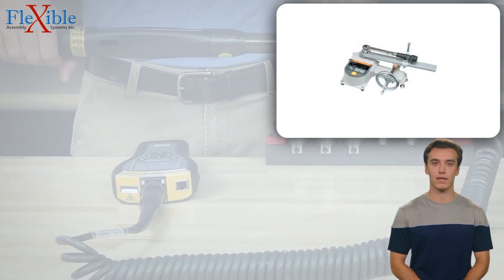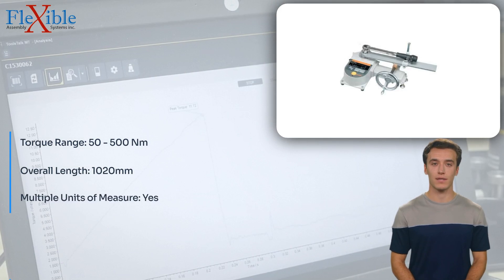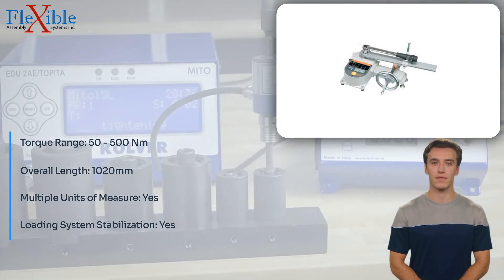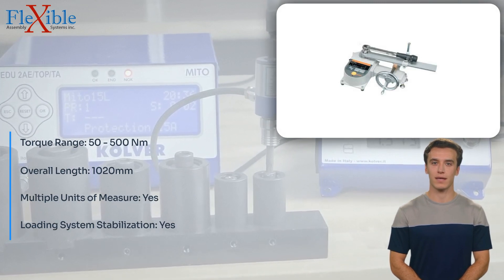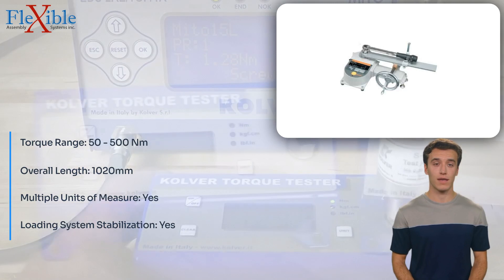Introducing the Tonishi DUTE 500 in 3G Torque Tester, a revolutionary tool that will transform your torque measurement processes. Engineered by Tonishi, this advanced torque tester combines exceptional accuracy with user-friendly features.